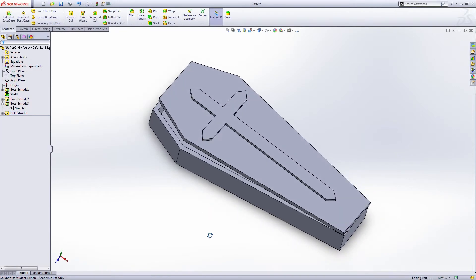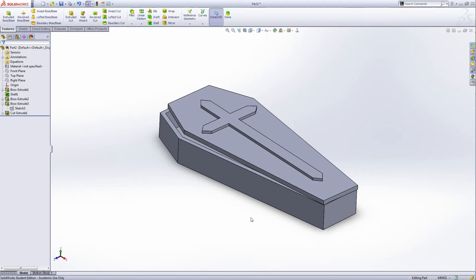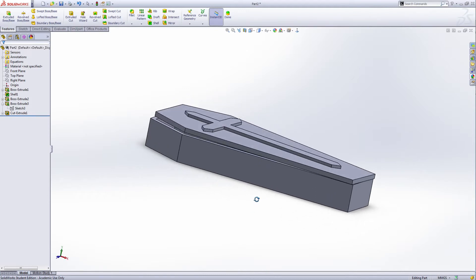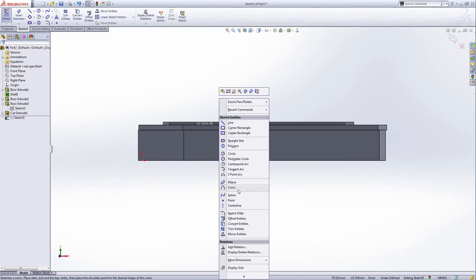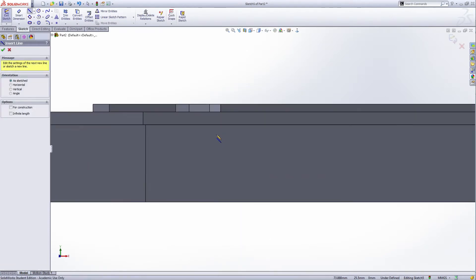Now we have the cross like this. We're going to make more details on this coffin. Select this face and extrude cut.